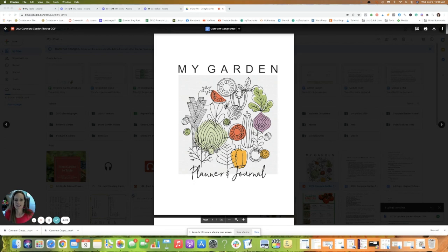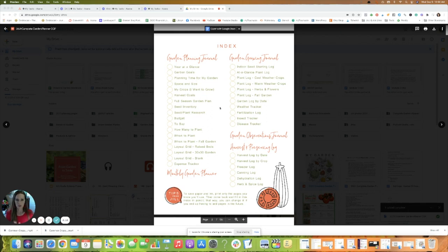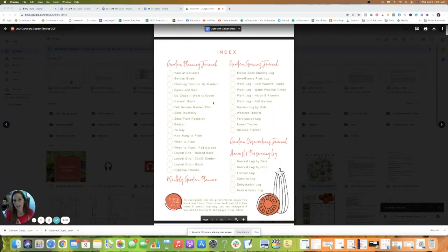The first thing you'll see is the title page, but the second page — the index page — is what you'll really focus on, because this is what makes the planner customizable. Within the Complete Garden Planner there are five sections: the garden planning journal, the monthly garden planner, the garden growing journal, the garden observations journal, and the harvest and preserving log. I like to put each into different tabs in my binder, and each section has a cover page, so I'll definitely print those out to delineate the sections.